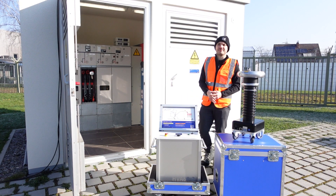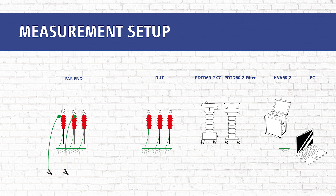Now we start with our measurement. Please ground the far end accordingly. The grounding of the far end will not be covered in this video series.